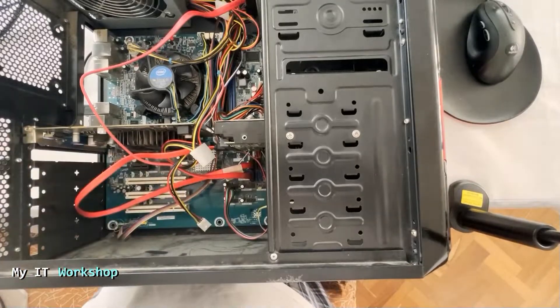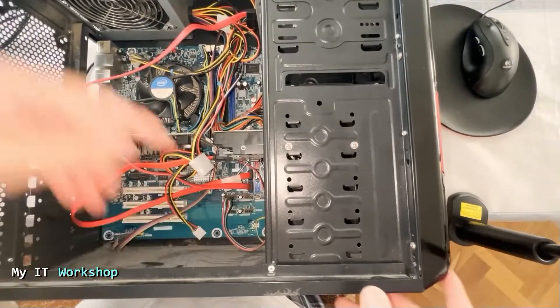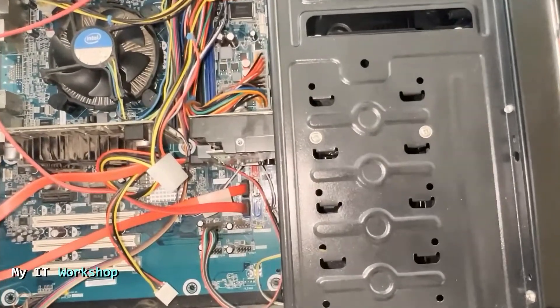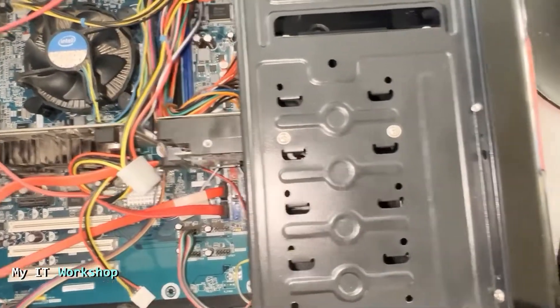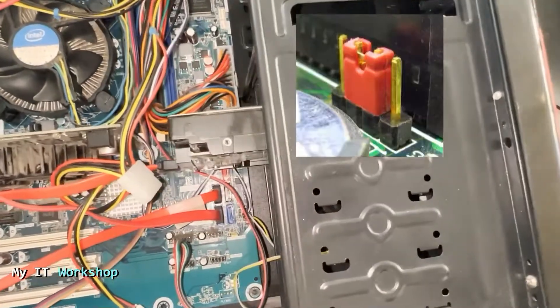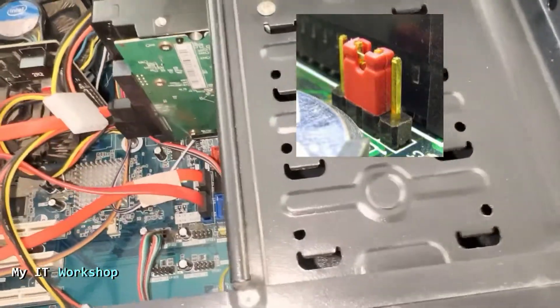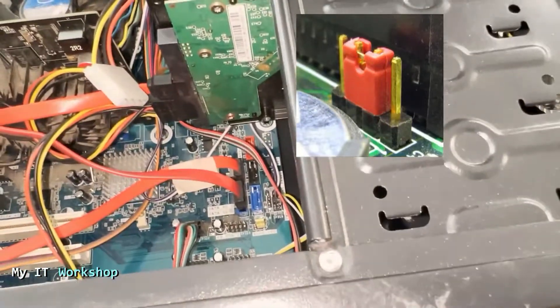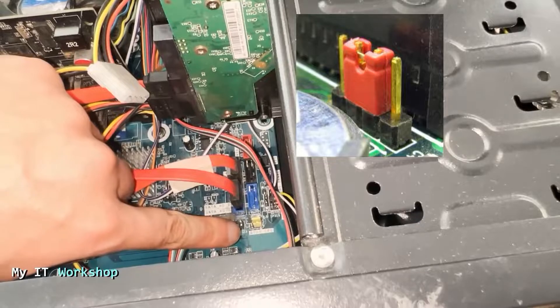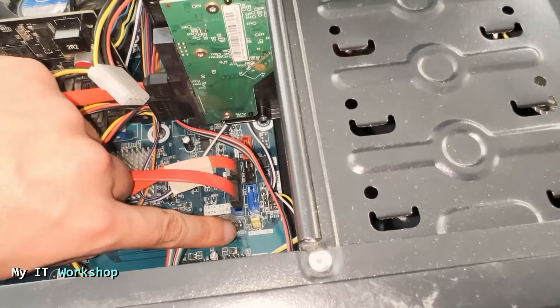Now I'm going to turn on the light so we can see better, and I'm going to do a zoom in so we can locate the jumper because it's very small. So that's the jumper — you're going to see it a little better now. It looks similar to the picture, and it says BIOS CFG over there. It has three pins.